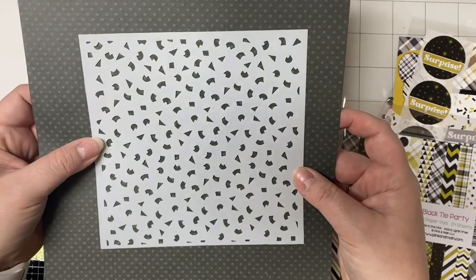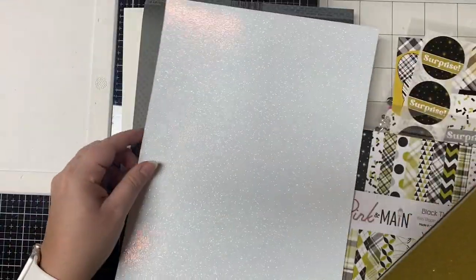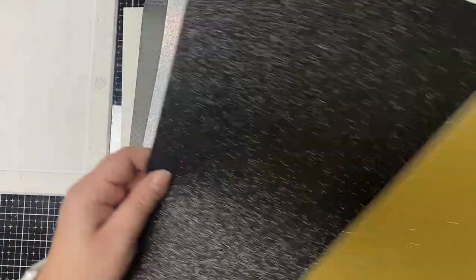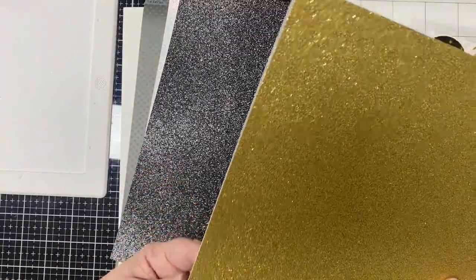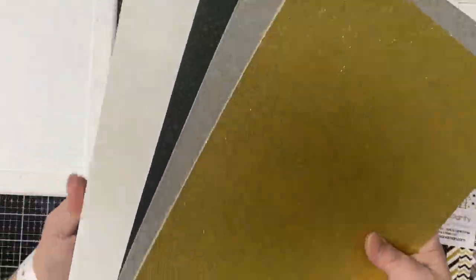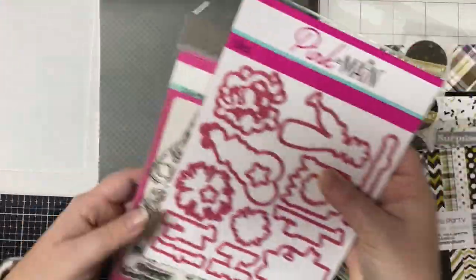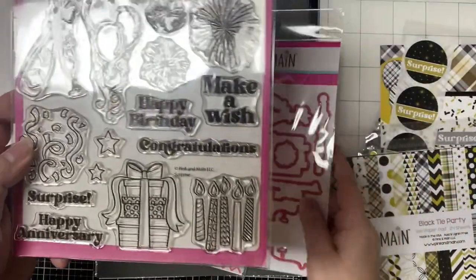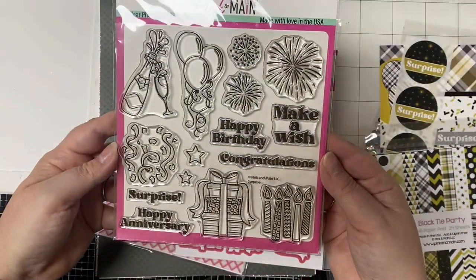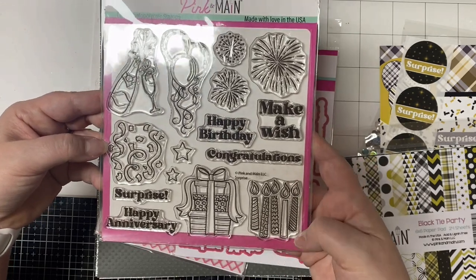This kit also comes with several sheets of glitter card stock: one iridescent white, a black one, a silver one, and a gold one. Then there are two sheets of white heavyweight card stock — I believe it's called Ice Rink. Here's the stamp set that comes with coordinating dies. It's a celebration-style stamp set with lots of celebratory images including several fireworks, balloons, presents, candles, and confetti, plus five different sentiments.